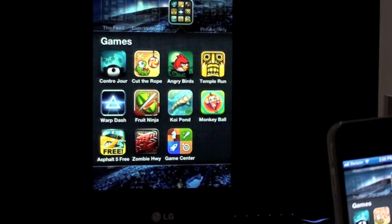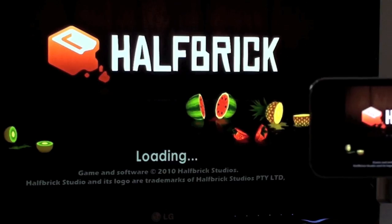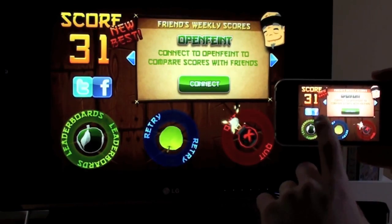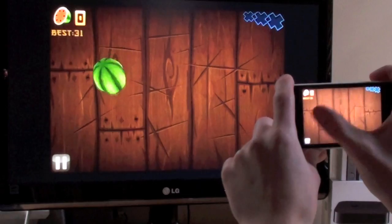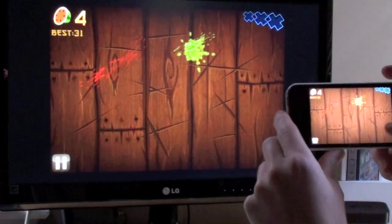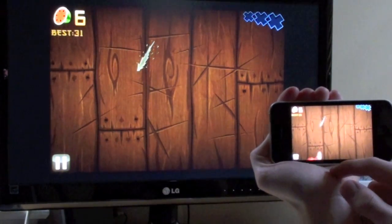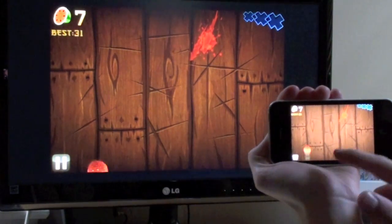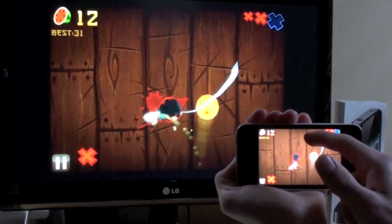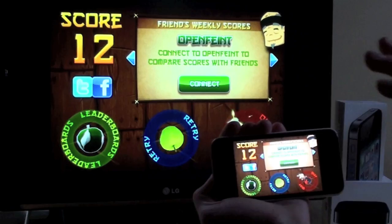Another game we can check out here is Fruit Ninja. I'm not actually sure how well this mirrors because I haven't tried it yet, so you guys get to see it for the first time just like I do. That's pretty good, actually. As you guys can see, it's pretty responsive — anything I draw here is on the screen. At the exact same moment, it's on both screens, which is pretty cool. There's no delay whatsoever.